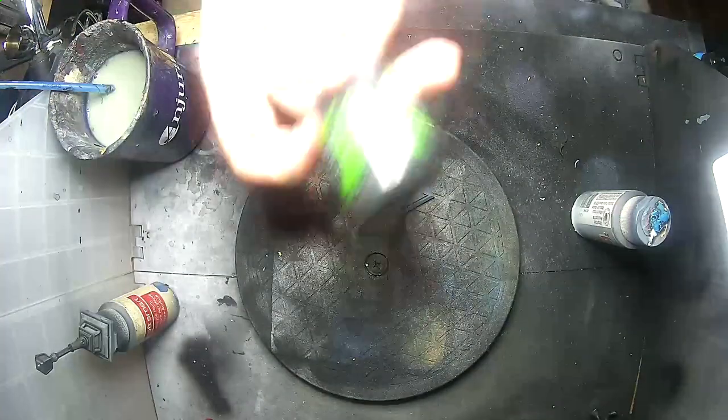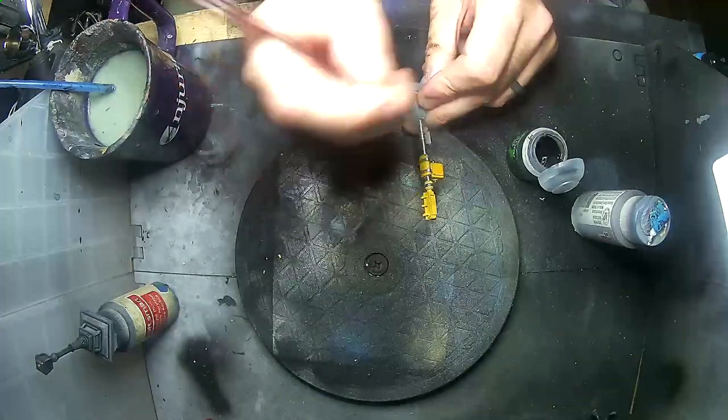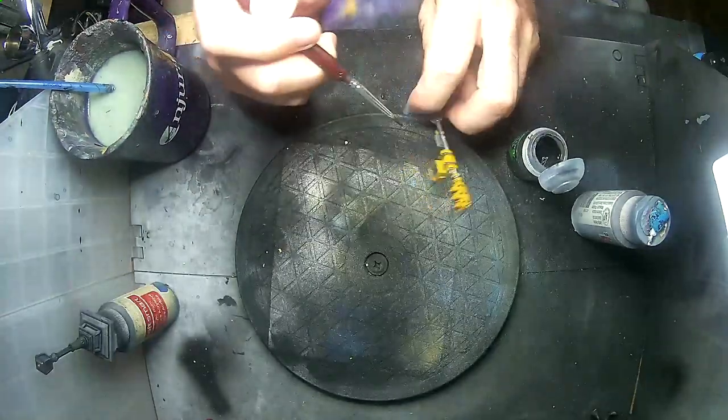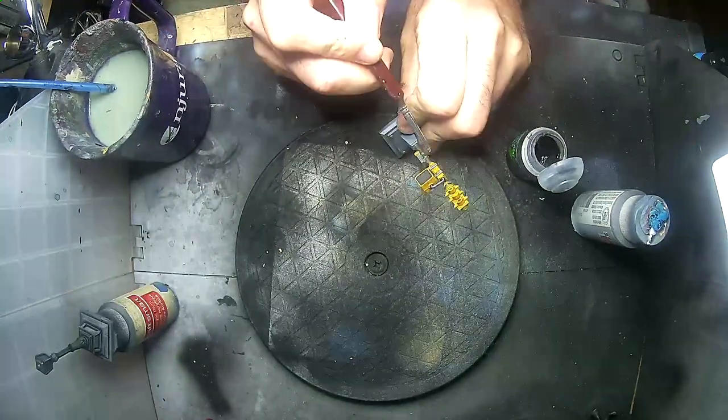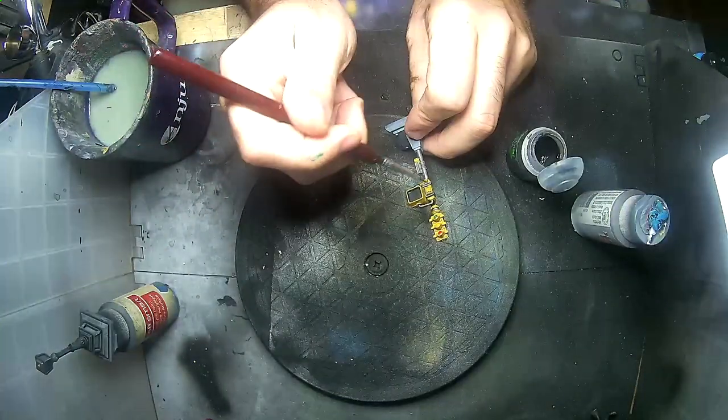Now for one of my favorite parts — the wash. I'm using Citadel's Nuln Oil, one of my go-to's. I'm putting this on all the metallic parts as well as the grey screen from the crosswalk, just to deepen the color a bit.